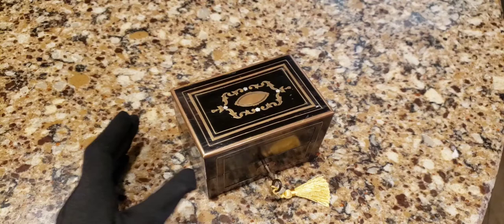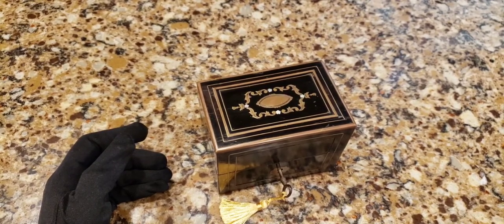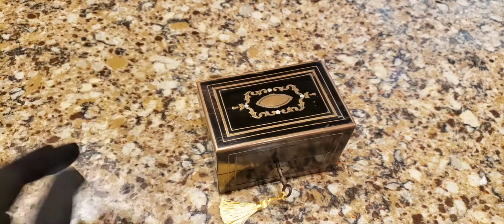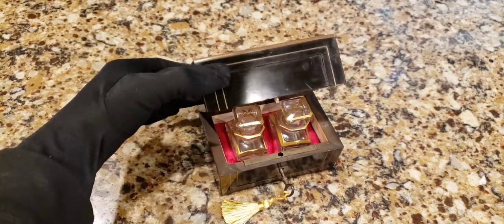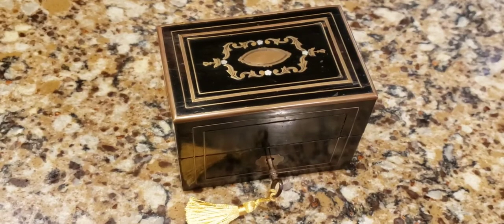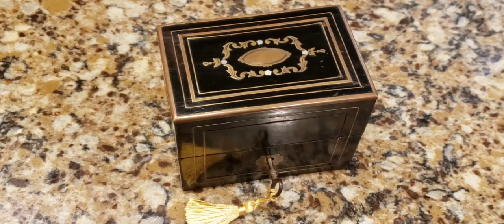These are antique - most of them, 99.9 percent, are French. Here is one that is probably from the Napoleon III era. Napoleon III was the nephew of Napoleon - you know, the real guy, the short guy, the Napoleon complex dude. Napoleon III was first president of France from 1848 to 1852. His name was Charles Louis Napoleon Bonaparte, and then he became emperor from 1852 to 1870.